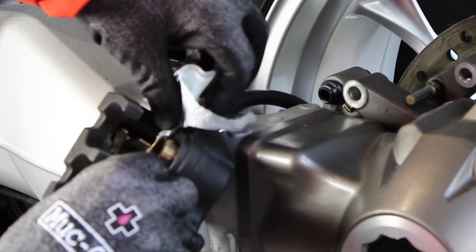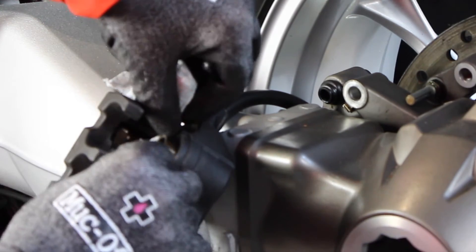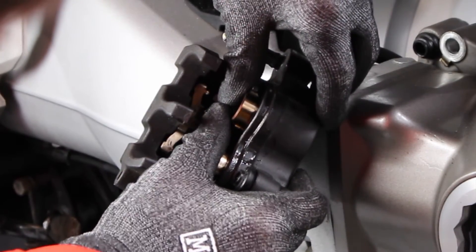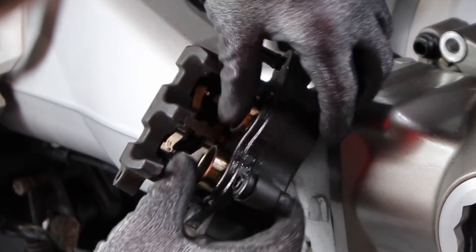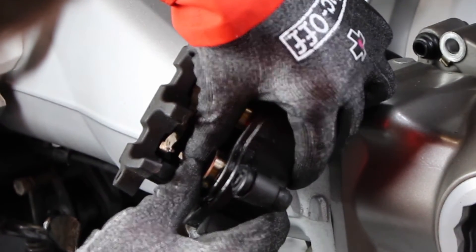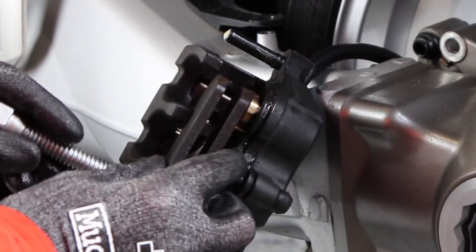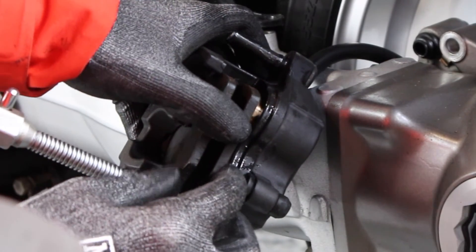Once that was all done it was a relatively easy process to put them back on. There they are moving nice and freely in and out on both sides. I put the spreader in, pumped the brake to make sure they came out evenly, and then pushed them back in a little bit.